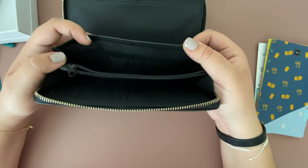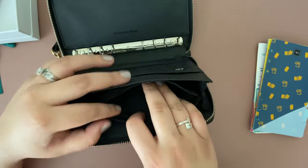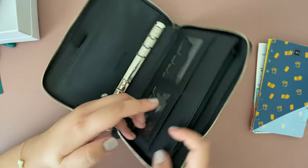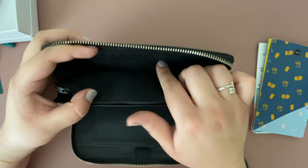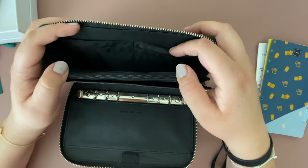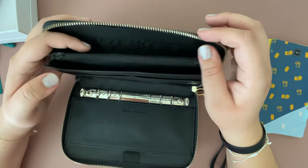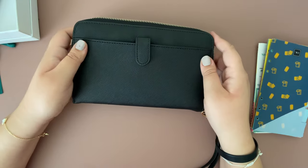It does come with a zipper pouch for any change, and on this side you also get six additional slots for credit or debit cards. So in total you have 12 slots — 14 if you count the two visible pockets — and once you close it, it just looks like that.